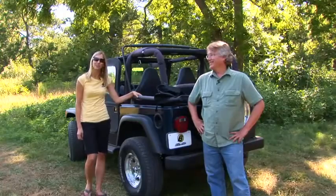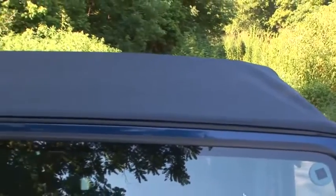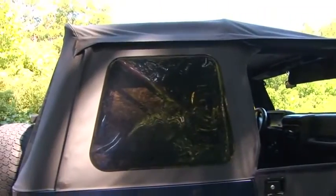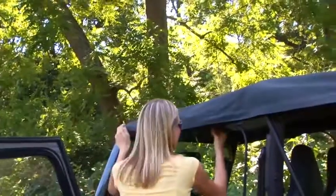Best Top makes the classic super top for Jeeps going back to 1955 all the way to today. They also make the classic super top for early Ford Broncos and Toyota Land Cruisers, and it comes with a two-year warranty.